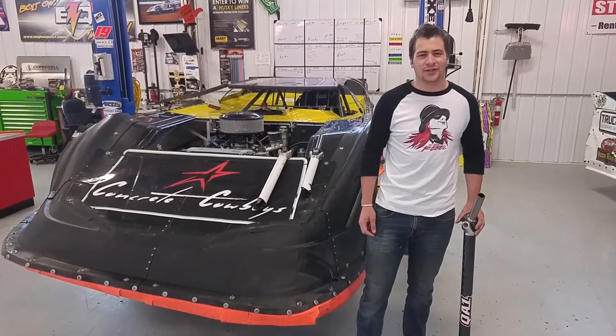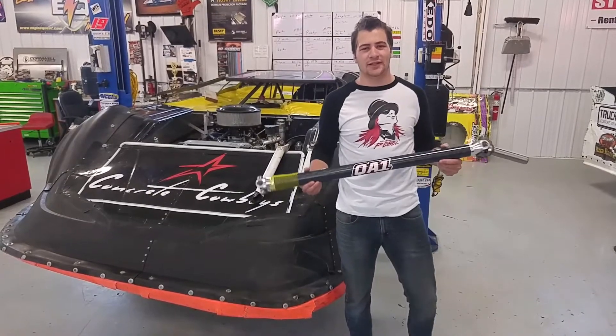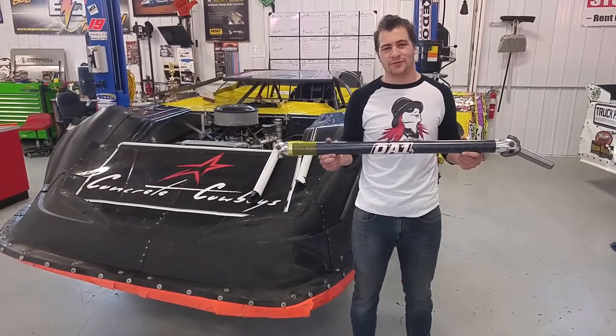Hey everybody, I'm Caleb with RHR Swag and I've got something to tell you. The newest product line that we've added to rhrswag.com is the QA1 carbon fiber drive shafts.